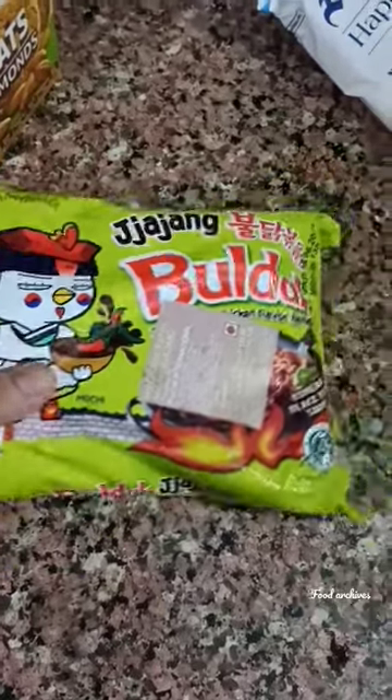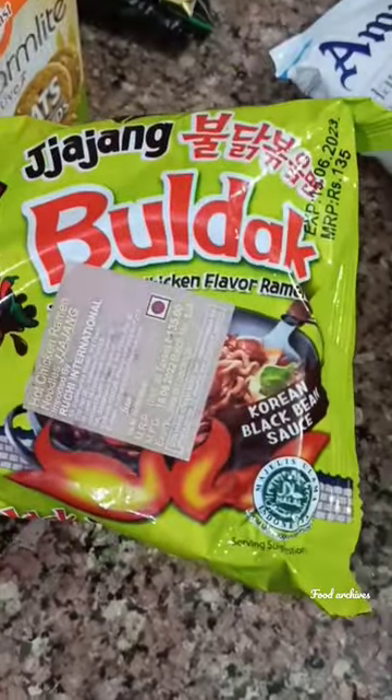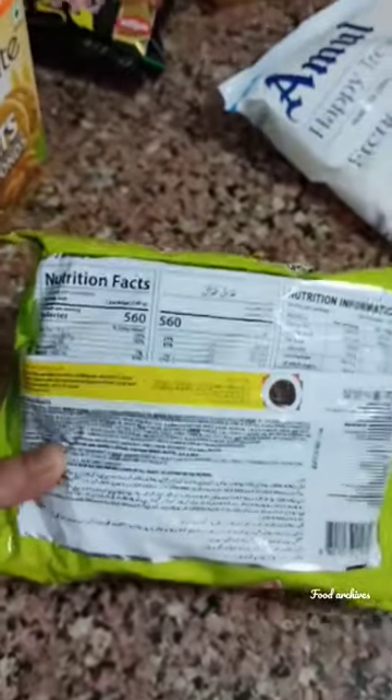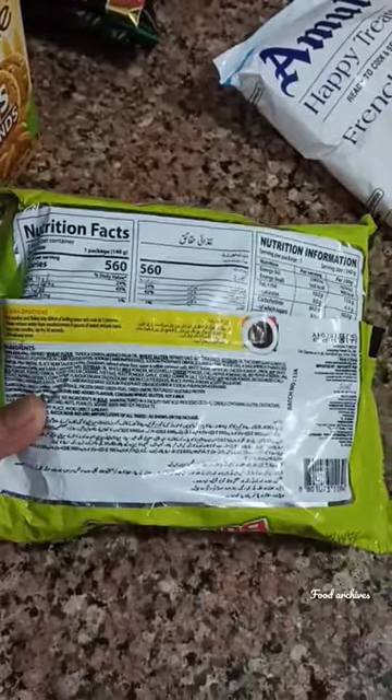First of all, please tell me if you like Maggi or Korean noodles. Today I am going to try Samyang's black bean noodles. I have tried Korean noodles before. Let's watch the video.